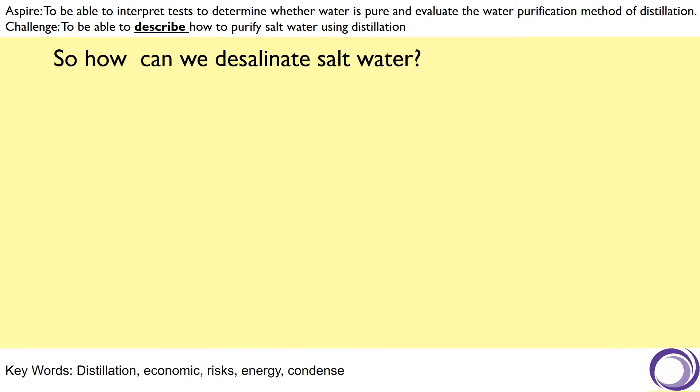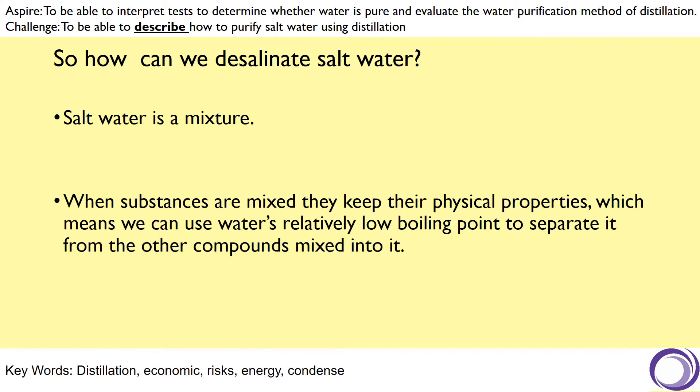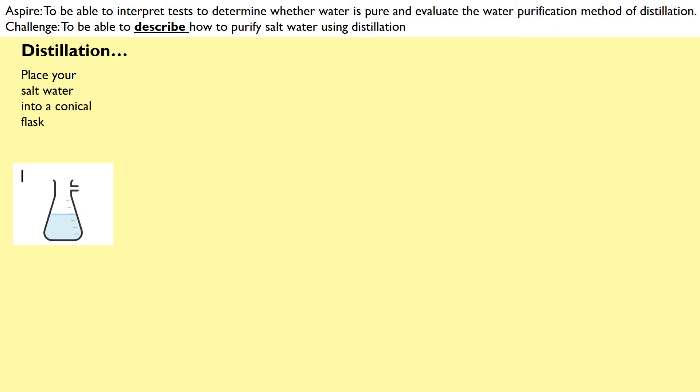So how can we desalinate salt water? Remember that salt water is a mixture, and when substances are put into a mixture, they keep their chemical properties and their physical properties. This means we can use water's relatively low boiling point to separate it from the other compounds mixed into it in that salt water solution. To do that, we use the process of distillation.